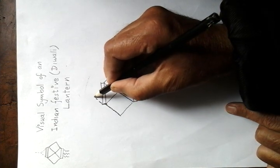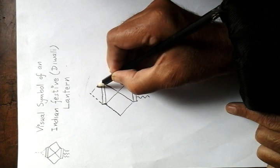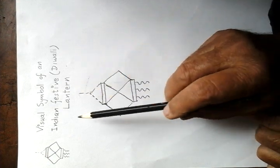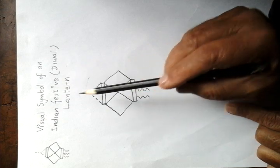Then with dotted lines show the thread to hang the lantern. The Indian festive Diwali lantern is ready.